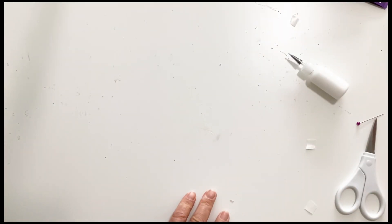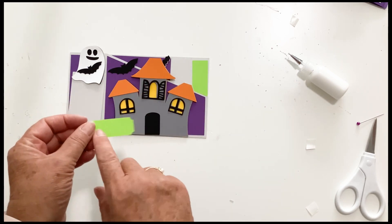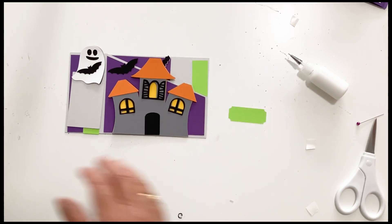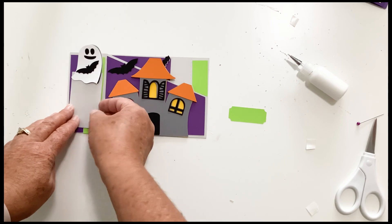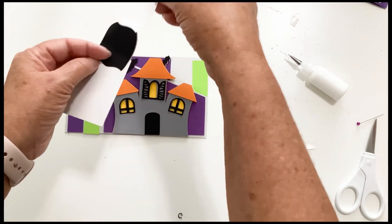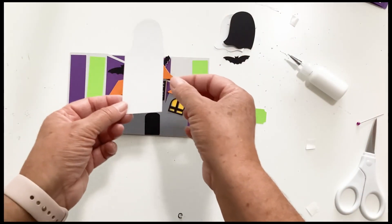The last one is the Haunted Mansion. It has a sentiment — I must have dropped it somewhere, but it also has a sentiment just like the others. We have our wiper piece and it has a bat and a two-layered ghost. We have this layer and then the black layer that the eyes and mouth are going to show through. And there is our wiper piece.